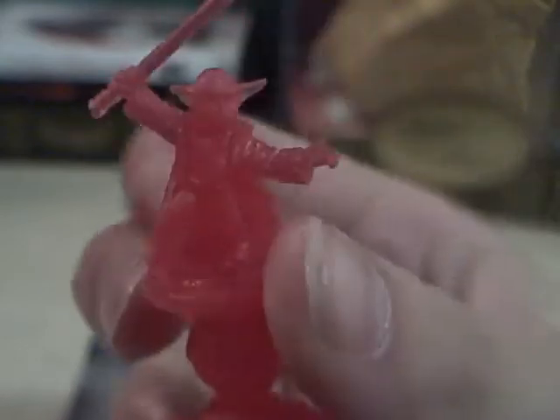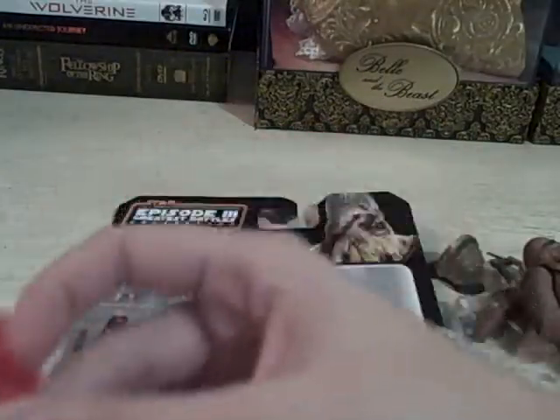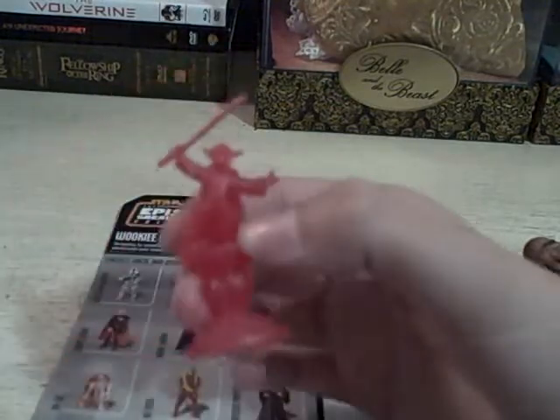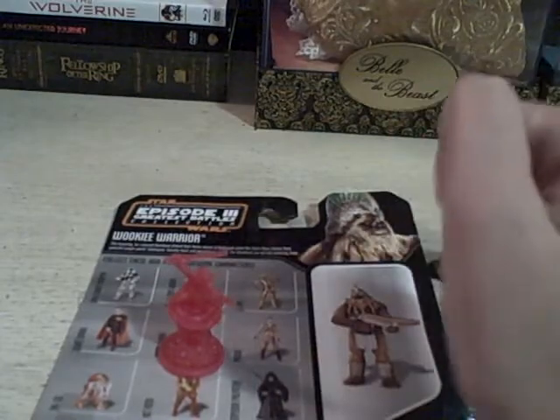He is like super awesome. I don't have a Yoda little hologram figure, so it's a great little extra. I loved that they did these — they gave you kind of a little extra Star Wars piece to go with the figure that you purchased.